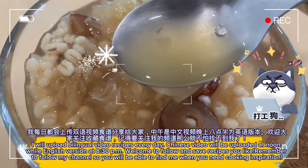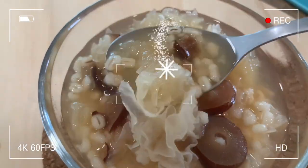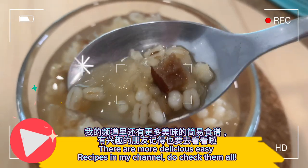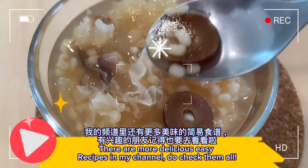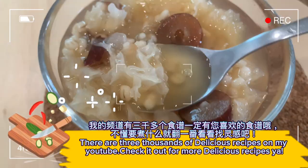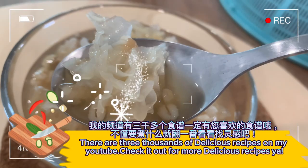Remember to follow my channel so you will be able to find me when you need cooking inspiration. There are more delicious easy recipes in my channel, do check them all. There are three thousand delicious recipes on my YouTube — check it out for more delicious recipes.